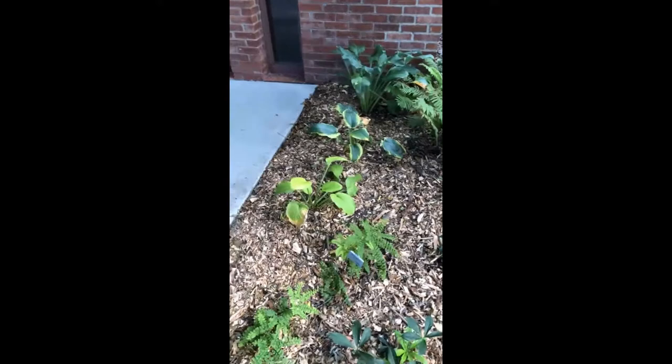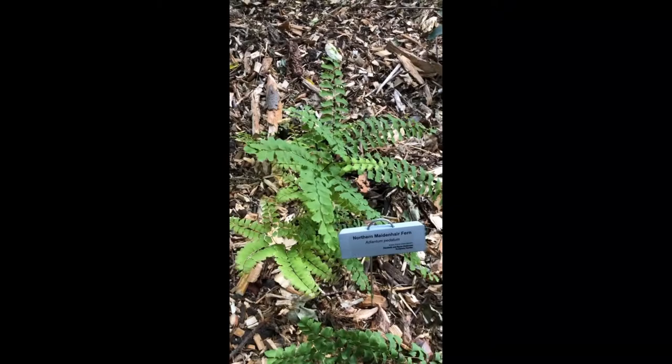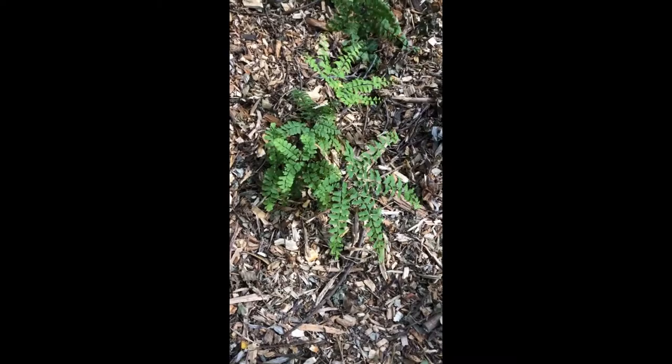We felt it was pretty elegant too — it has a very graceful quality about it. We're excited about seeing this one develop and hopefully fill in this area. You'll probably hear us say that quite a lot as we go through — pretty much everything is a perennial, so we're waiting for things to take off. In their first year they can move kind of slow, but we really think in years two and three we're going to see a lot of growth.